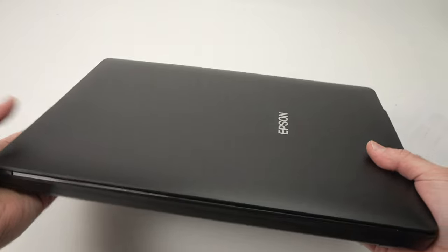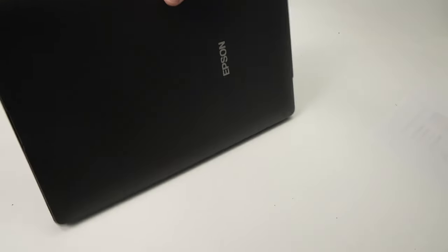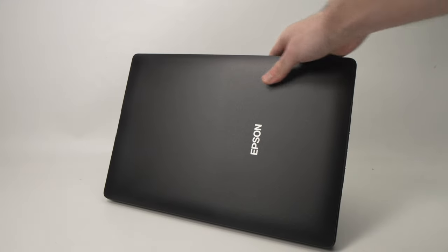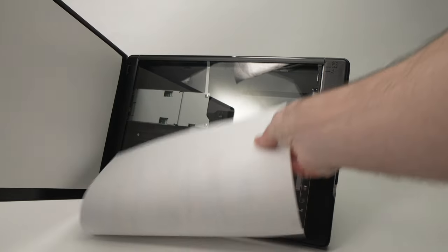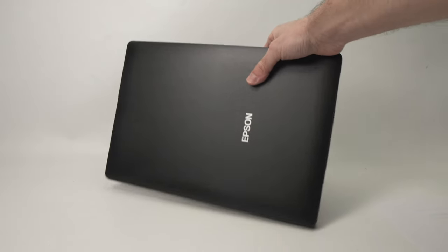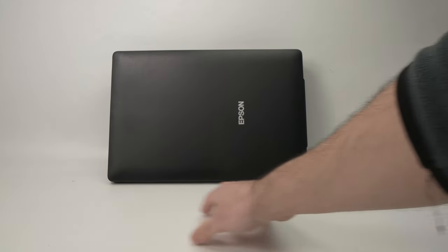Another thing that is quite unique to this scanner is that it has a kickstand on the bottom. You just extend it and the scanner sits vertically on your desk. Now it's not very practical to scan in this position and Epson themselves don't encourage you to do so — it may stay in place but sometimes it simply slides down. This feature is mainly to save you space on your desk so you can put it far away and still have some workspace.